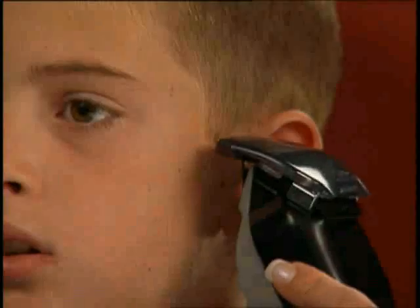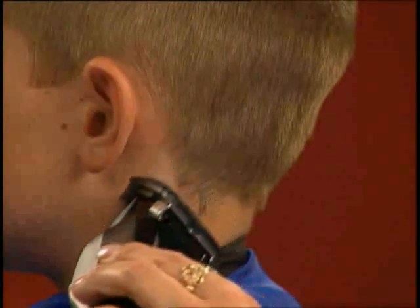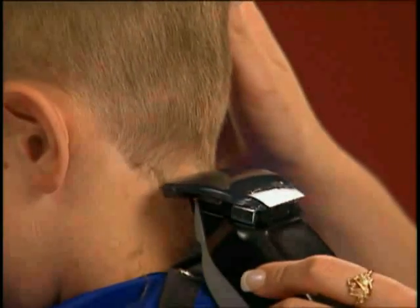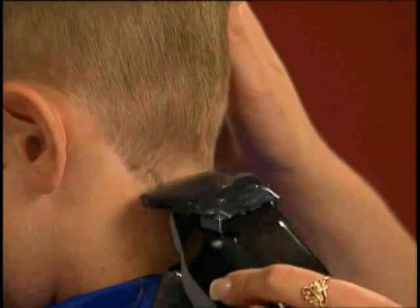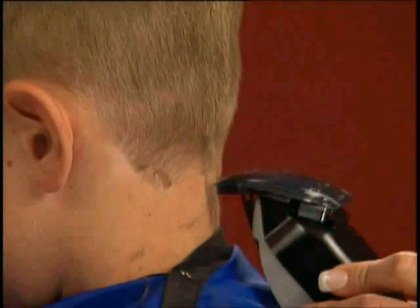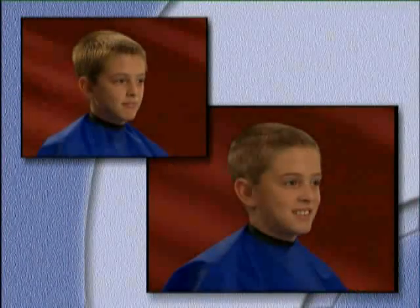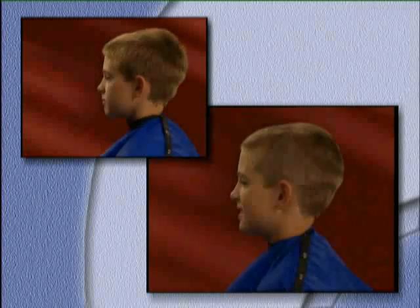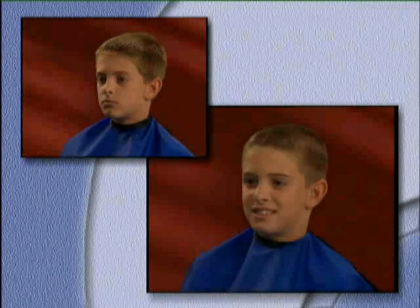Using the trimmer feature of the Wahl Clip and Trim, Shanti cleans up the sideburn and bang area. Next, the neckline is cleaned up using the trimmer with small strokes. Have your subject tilt his head down slightly — this stretches the skin in the neck area to enable you to get a close trim. As you can see, the results are great: Brady gets a clean-looking, easy-to-care-for haircut.